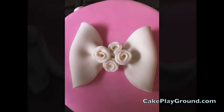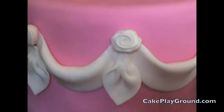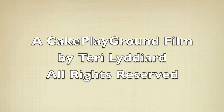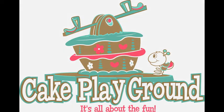You can use this rose in a lot of different ways — on a bow, on swags, and tassels. Come to cakeplayground.com for lessons on how to apply fondant, make a bow, swags, and tassels as featured in this video. At Cake Playground, it's all about the fun.